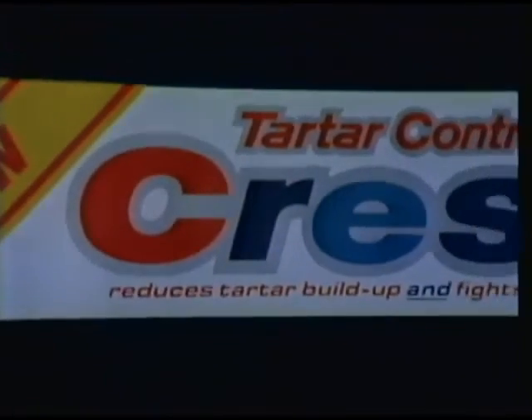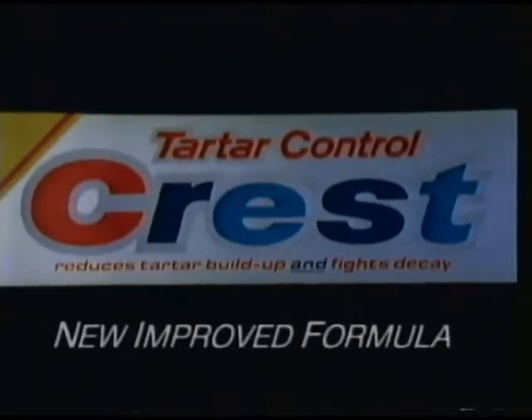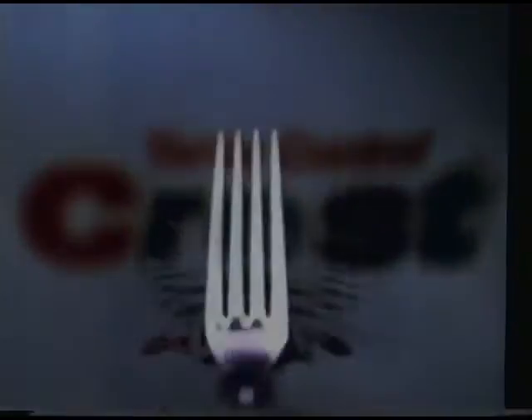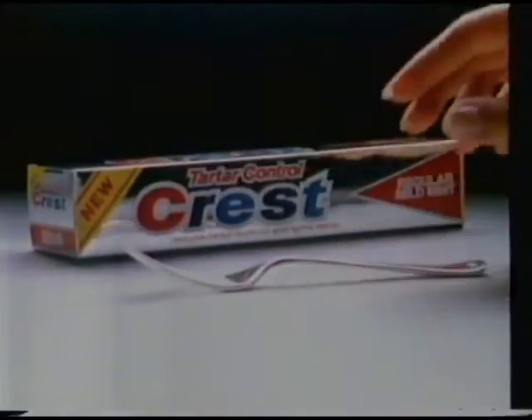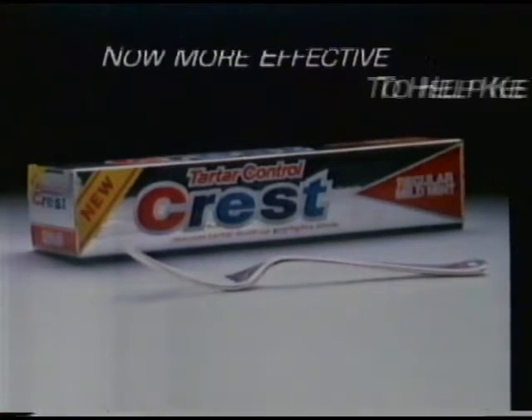But now, there's new improved Tartar Control Crest, clinically proven to be more effective at reducing the rate of tartar build up. New Tartar Control Crest — now more effective to help keep teeth tartar free.